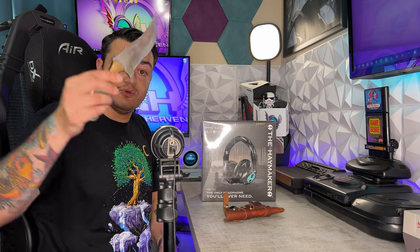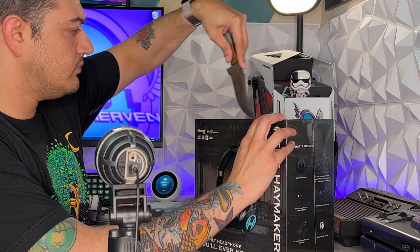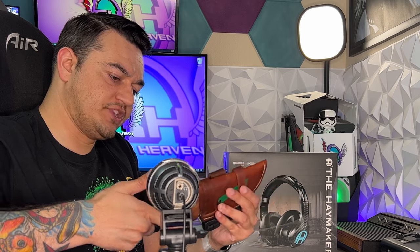Since we're dealing with a beastly headset with a brutal price tag, we need an extravagant unboxing knife. This is Damascus Steel and it was a gift from my dad — a blade worthy of opening a $330 headset. That just sliced through the plastic like a hot knife through butter. Let's put this bad boy back in its sheath before it ruins somebody's day.